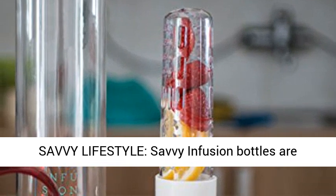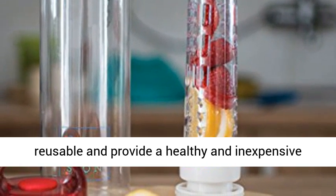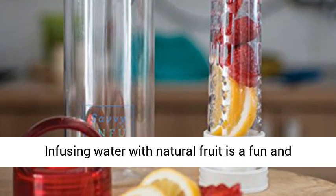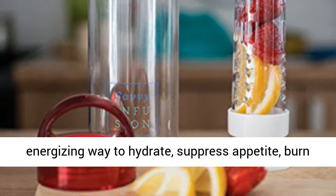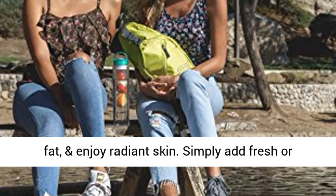Savi Infusion bottles are reusable and provide a healthy and inexpensive alternative to soda, juice, and sports drinks. Infusing water with natural fruit is a fun and energizing way to hydrate, suppress appetite, burn fat, and enjoy radiant skin.